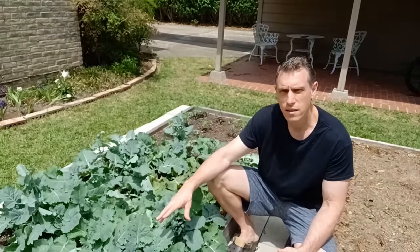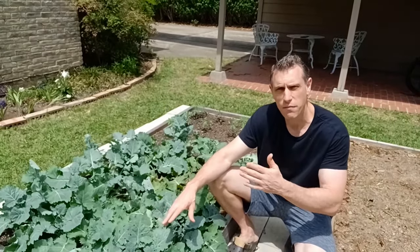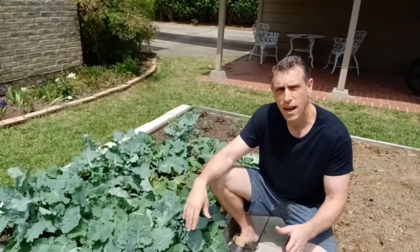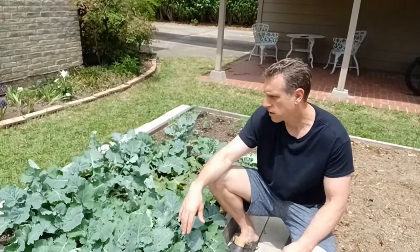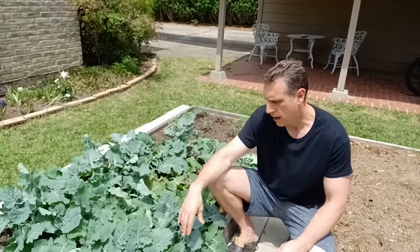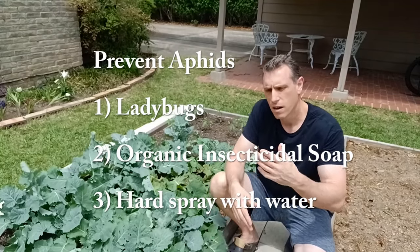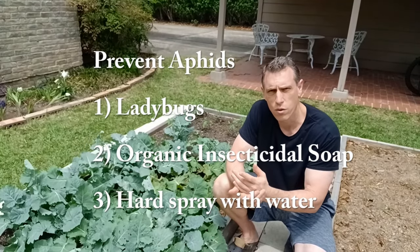You'll usually see aphids in temperatures between 65 and 80 degrees Fahrenheit — so usually in the fall and right now in the springtime you'll see a lot of aphids. You can control them throughout the season, and there are a number of ways to do that.